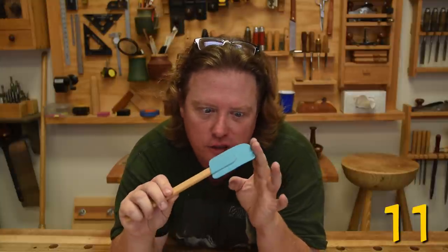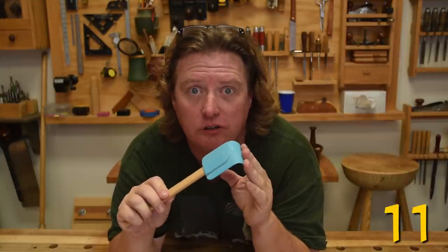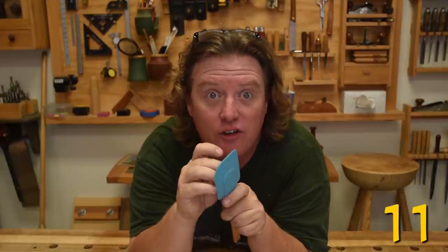Cheap dollar store silicone spatulas are the absolute best glue spreaders. They're soft enough to get an even coat and after the glue dries, all you got to do is peel it off.